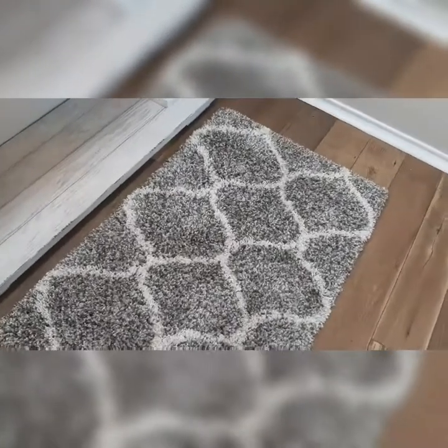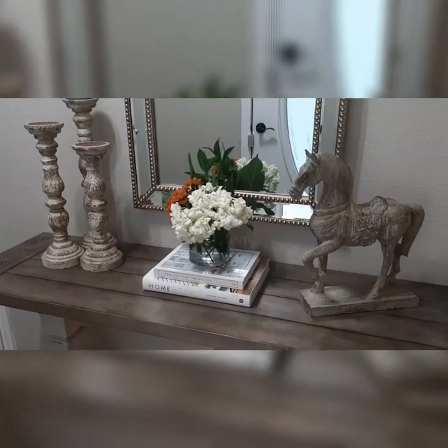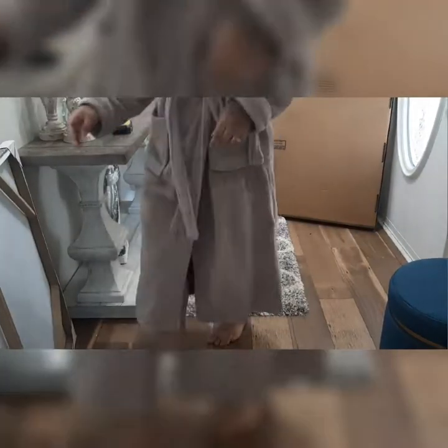Hi guys, welcome back. Right now I'm showing you a clip of where we left off in my entryway in my last video. I wanted to give my entryway a little makeover — there was a certain thing I didn't like about it that I thought needed to be changed out. I also wanted to take this opportunity to start decorating for Christmas.